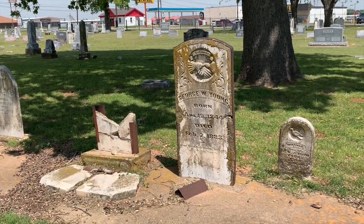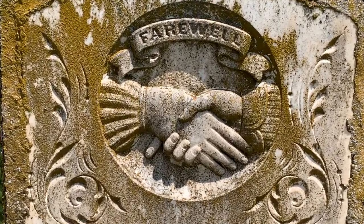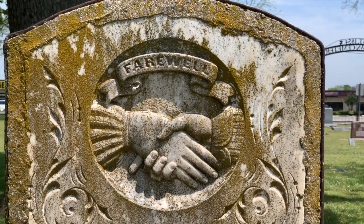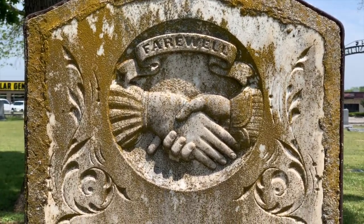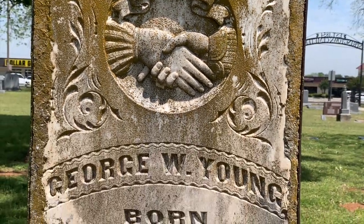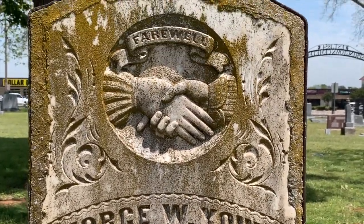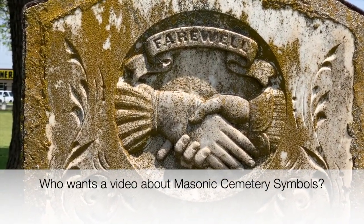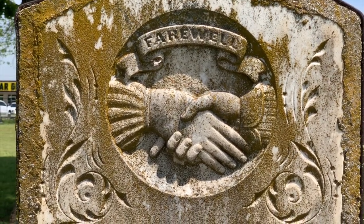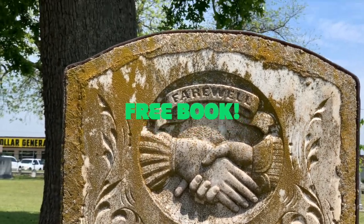This is a very nice handshake we have here. The inscription reads 'Farewell, George W. Young.' So that's probably George's hand there on the left — the deceased's hand, for whatever reason, is always the hand on the left as you face the headstone. George W. Young, born 1844, died 1883, was a member of the Freemasons, the Masonic Order. The hand that's welcoming him to heaven is most likely one of his fraternal brothers, or maybe even God himself. He has that finger extended to let us know he was a member of the Masons. If you want to know more about handshakes, go grab my free book — it will explain more about it.